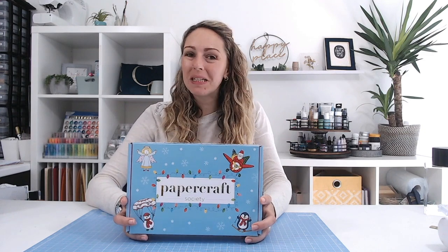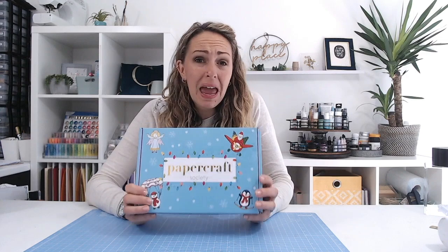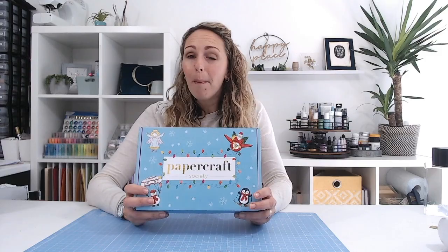Hi everybody, it's that time again where I get to reveal the content of the next Papercraft Society box. This one's been designed by Sam Calcott, so it's very much got a made-a-surprise feel about it. It's winter, Christmas — penguins and polar bears — you're going to absolutely love it. There are lots of benefits to becoming a Papercraft Society subscriber which I'll go through at the end, but first things first, come on down to my desk and let's take a look at the contents.